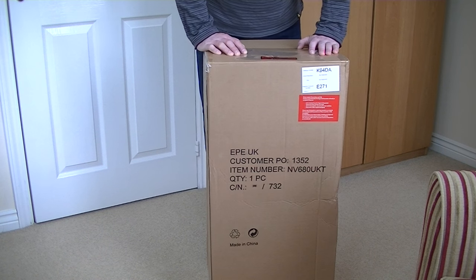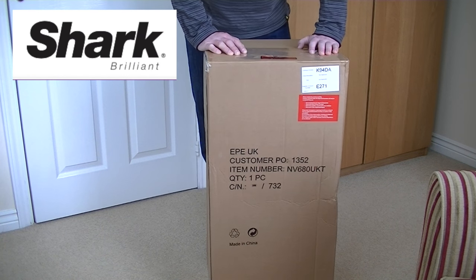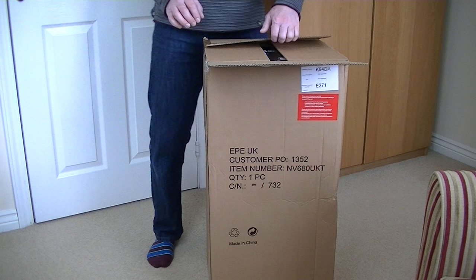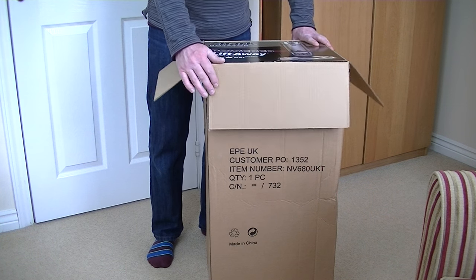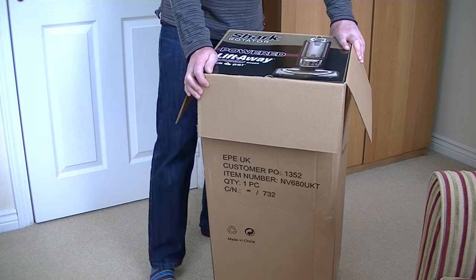Today it's time to unbox another vacuum cleaner. This one is made by Shark, an American company who have recently made inroads into the United Kingdom. They've been making much more of a concerted effort to get into the UK market. We've had Shark for a while but only a very few models.